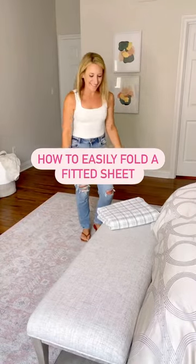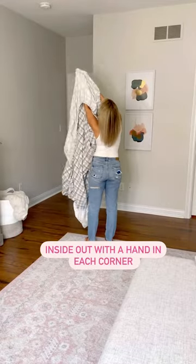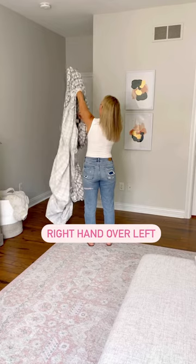The dreaded fitted sheet. Here's how to neatly fold it every time. Start with it inside out and a hand in each corner. Take your right hand and fold it over your left so everything is on your left hand.